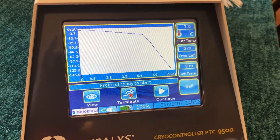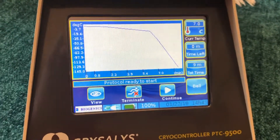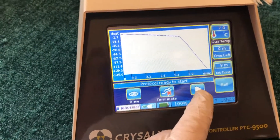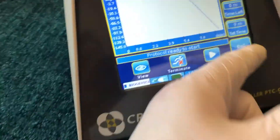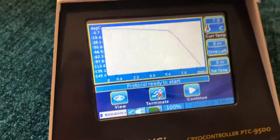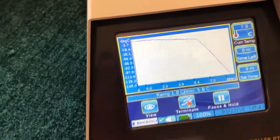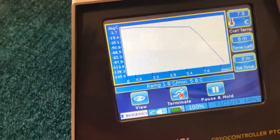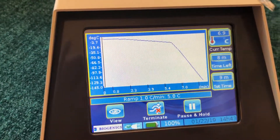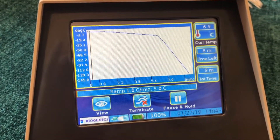We have reached start temperature. Remember that safety feature? Now you can see the Continue button showing up. First we silence the bell — which sounds at the beginning of the program to let you know she's ready to go — then we push Continue. Now there's a status bar which walks from left to right across the screen. When we get to minus 12 at the knee of the curve, that's when the action is really going to begin.